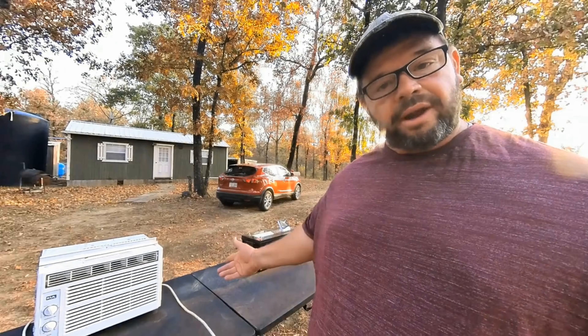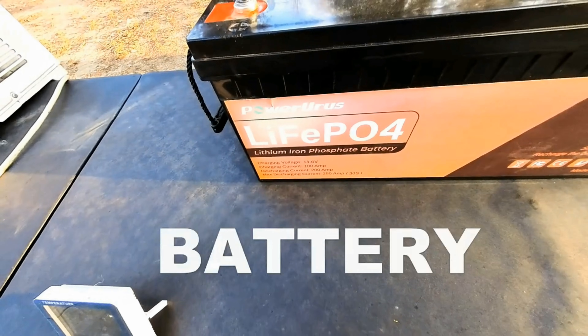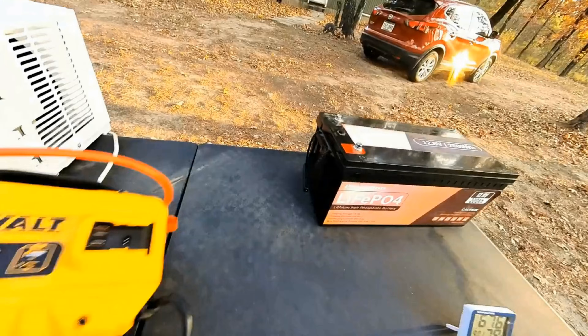I think this battery is going to go five or six hours, so I always wanted to know: how long will one 12-volt battery run an air conditioner? Today we're going to be testing that with the Power Urus 12-volt 200 amp-hour battery. We're going to be running a 5000 BTU air conditioner powered by a simple inverter. Is it going to be better than buying one of these power stations? We're about to find out.